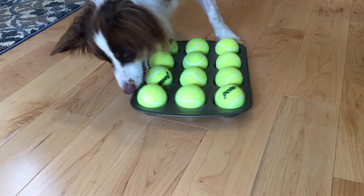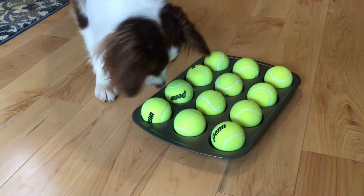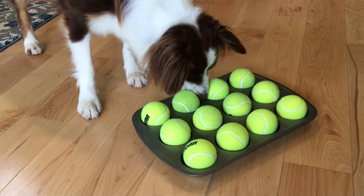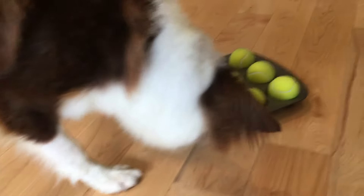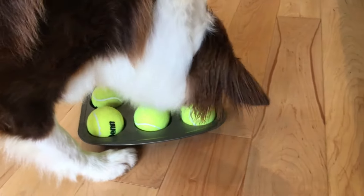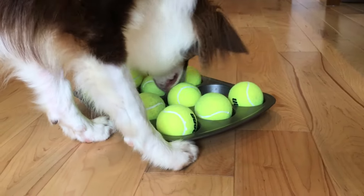You're on to something! Thankfully she's not scared of loud noises. If your dog is, then obviously you need to do this on a rug so the muffin tin doesn't clang. There you go, good girl.